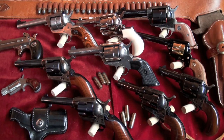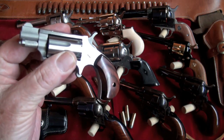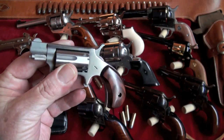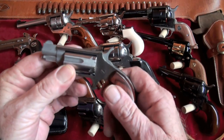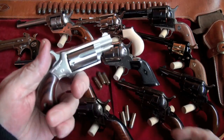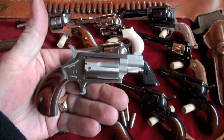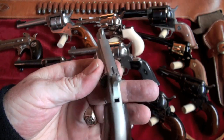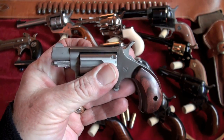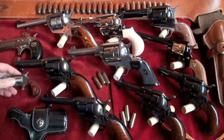I do have this little American Arms, and since it's a single action revolver I'll include it. It is .22 Magnum and does come with a .22 Long Rifle cylinder. It's a little pocket pistol, or whatever you want to call it. I haven't done a video on it yet, but I'll try to do that. It's a little demon — I just thought I'd throw it in there.